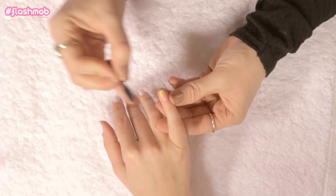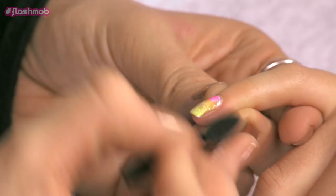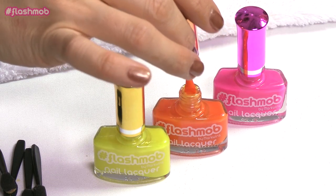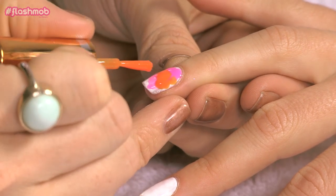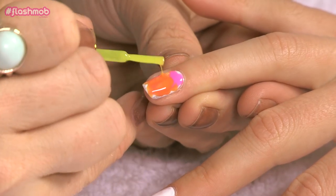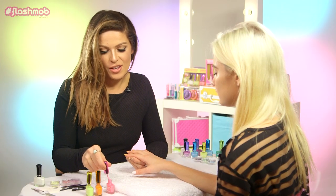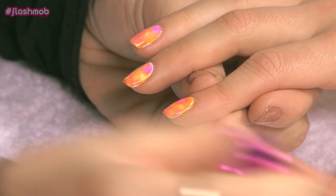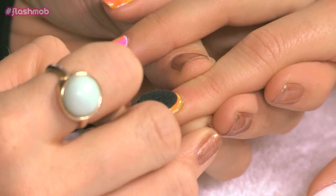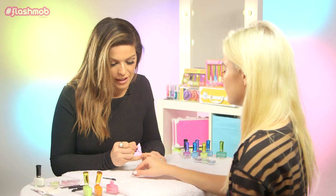We can then take a little makeup sponge and just pat and dab that in, and it will just blend the colors together. You just want to make sure all the colors are quite random. Make sure you have fun with it — do any sort of patterns that you want. There's no right or wrong way to achieve this. Just keep applying all the different colors to all of the nails, then add a little bit more of each color just to give it that effect.